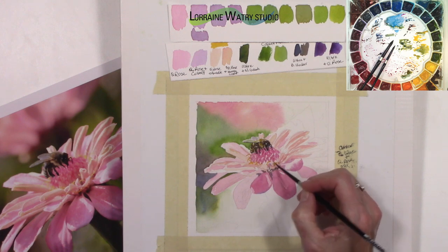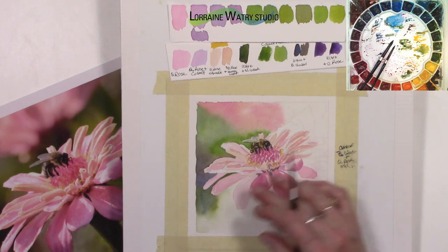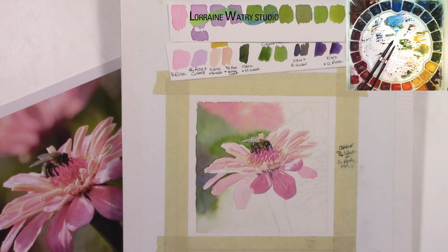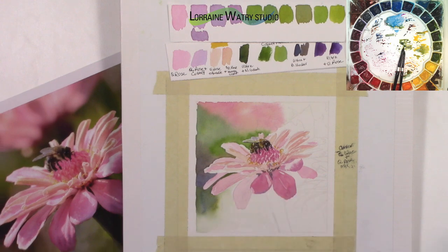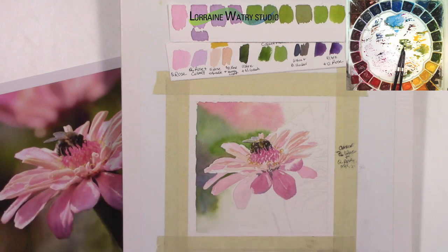If I were going to do this as my actual painting, there is a lot more I would need to do. But this gives me an idea of whether I'm liking the colors, if they're close enough to what I want to use from the photo, and if it's working overall. I could continue and do all of the layers and make it a really complete painting, but this gives you an idea of what a color study can look like — that it can be a quick way to test your colors and get an idea if they're working.